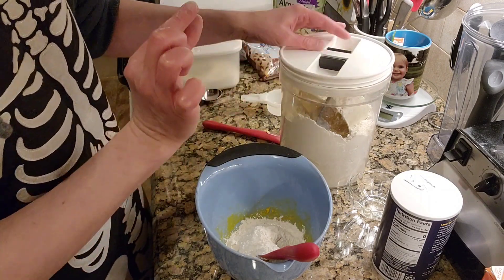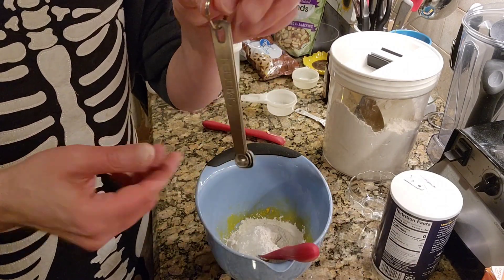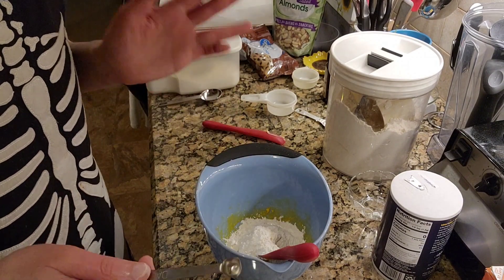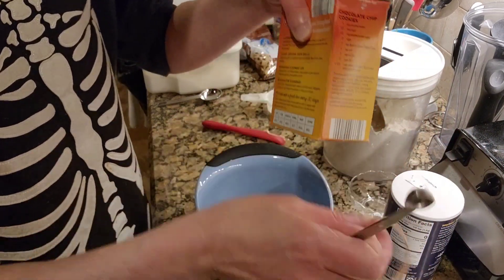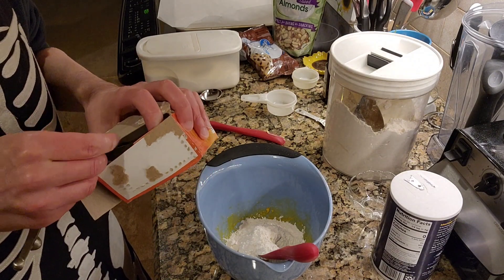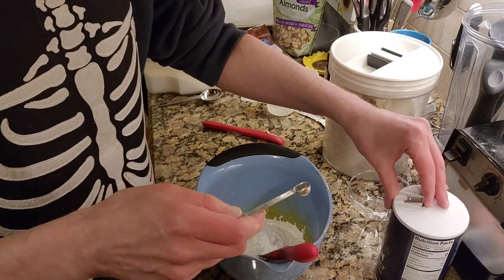Next up, we need just a little bit of baking soda and a little bit of salt. So I have my itty-bitty spoons — there's smidgen, pinch, and dash. I'm going to use a dash, as it calls for an eighth of a teaspoon. This will work. So I'm going to put in a dash of baking soda and then a dash of salt.